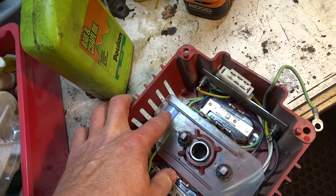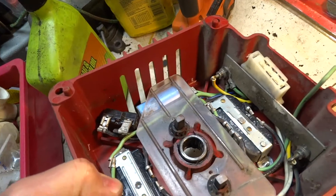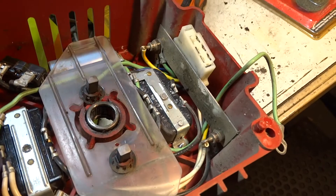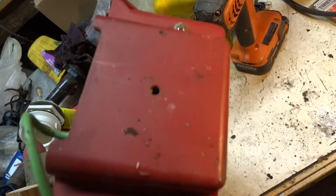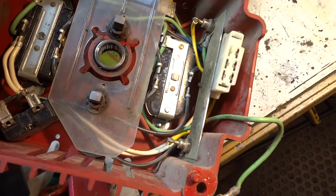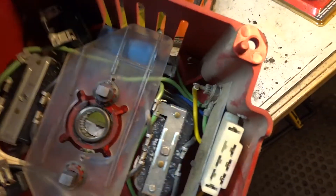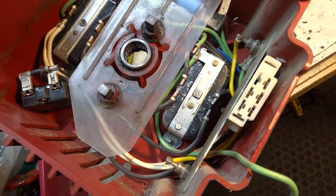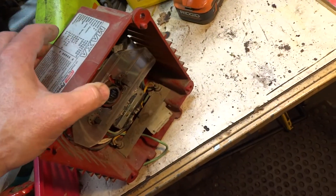Or the capacitor down inside there — how that's supposed to work, I think it just energizes stuff. There's a ground strap there, but it doesn't appear to ground to anything out here. So I just don't know if there's supposed to be a ground to that or what. I did download the paperwork for it, but it didn't show anything.